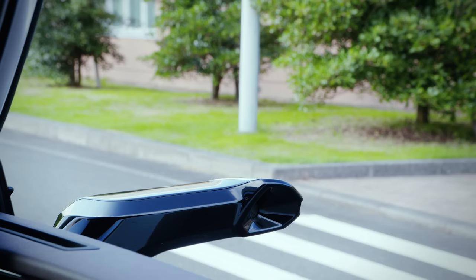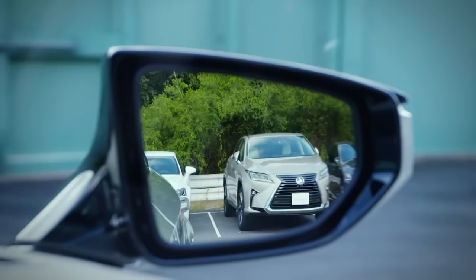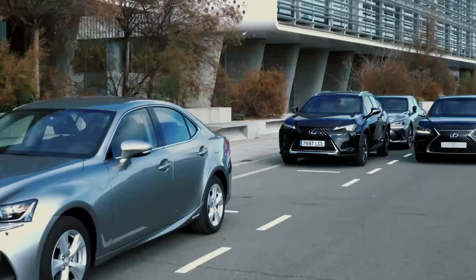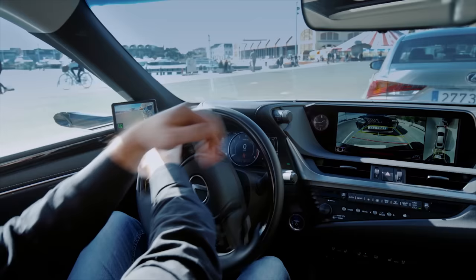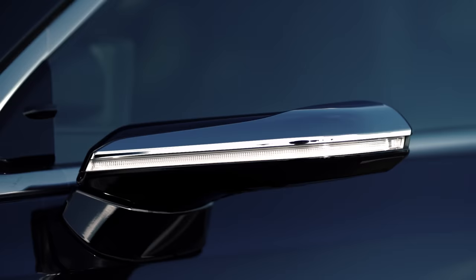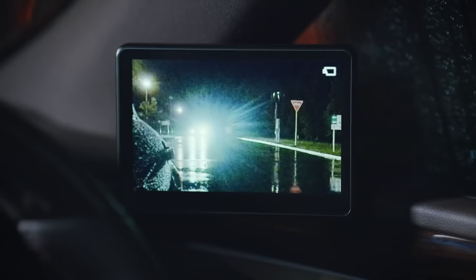Unlike a pair of typical mirrors, they are all digital. The system works by using cameras to replace conventional side view mirrors. When the driver engages the reverse gear or uses turn indicators, the camera automatically delivers an extended view that eliminates blind spots and therefore helps the driver make safer maneuvers. Visibility at night is also much better compared to actual mirrors.